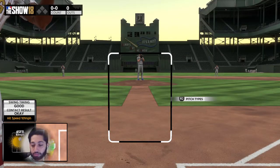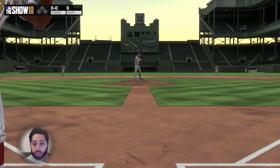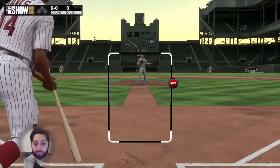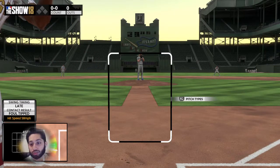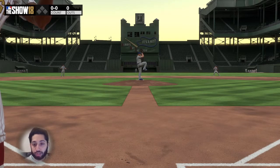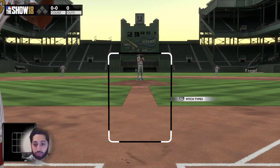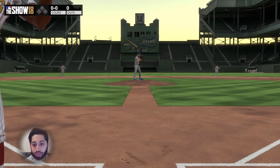That pitch was kind of down the middle and I got most of the ball on it. But if I had the PCI on, I would have seen the same thing — I probably would have kept the PCI in the same place, same result. But I felt like my timing was a lot better because I was only focused on the ball and not focused on the visual cue of the PCI.